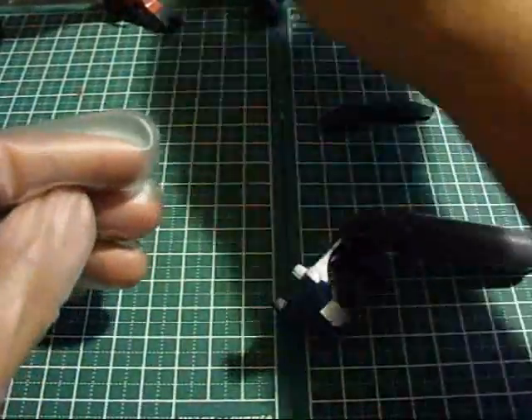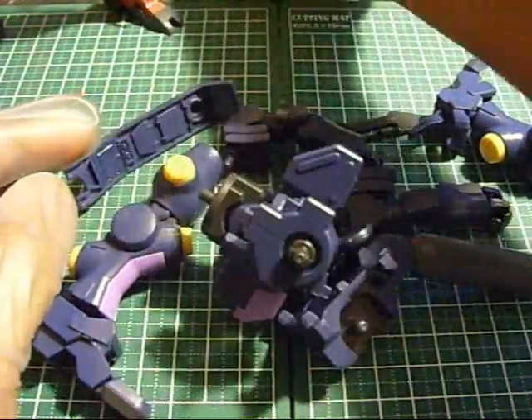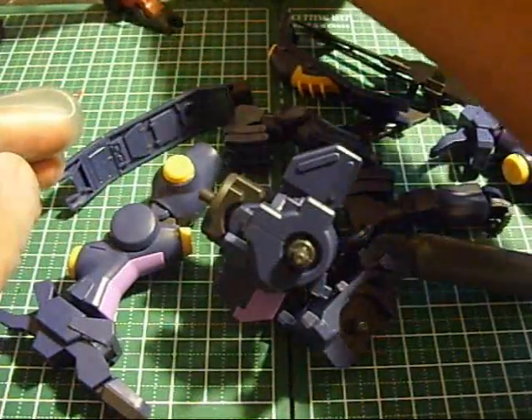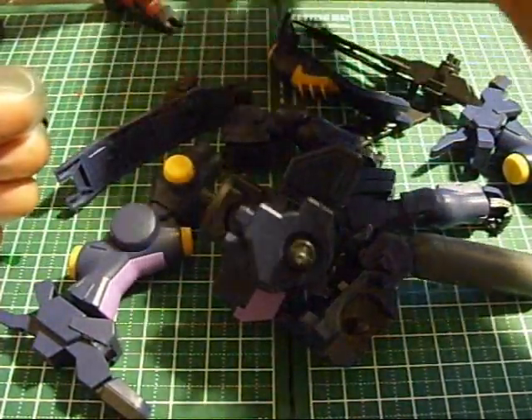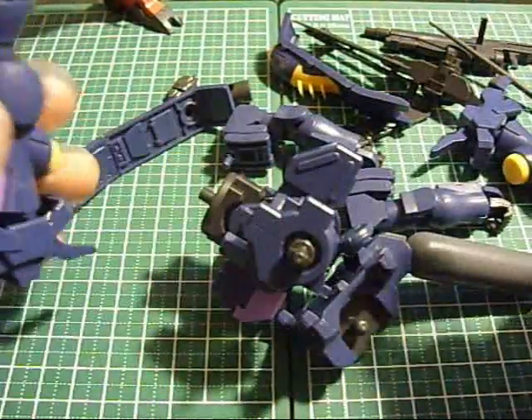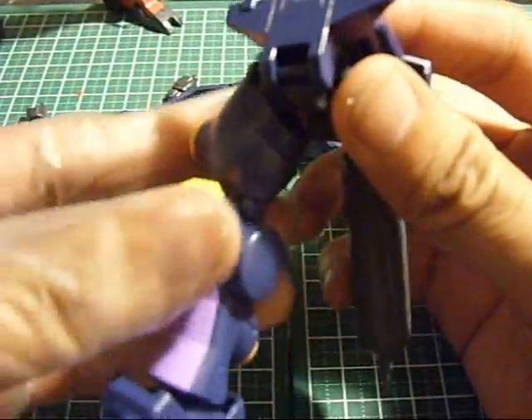So you want to take the waist - actually, let's take all the pieces. Make sure I haven't lost anything here. Open palm for the right hand - I don't know why for the right hand. Anyway, let's get these on. Waist, where'd you go? Okay.